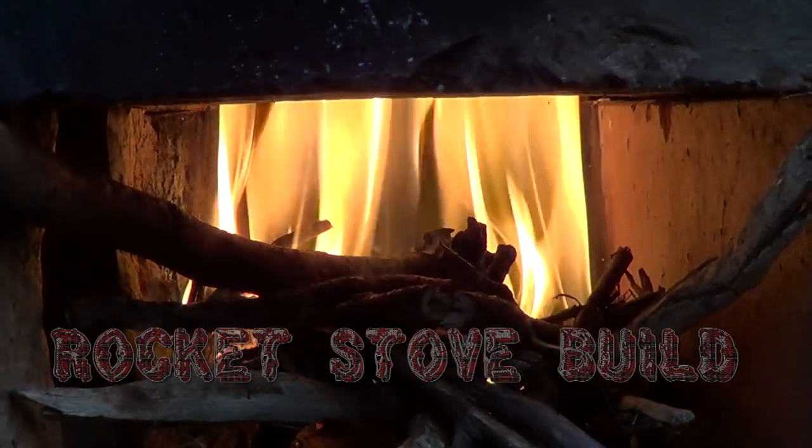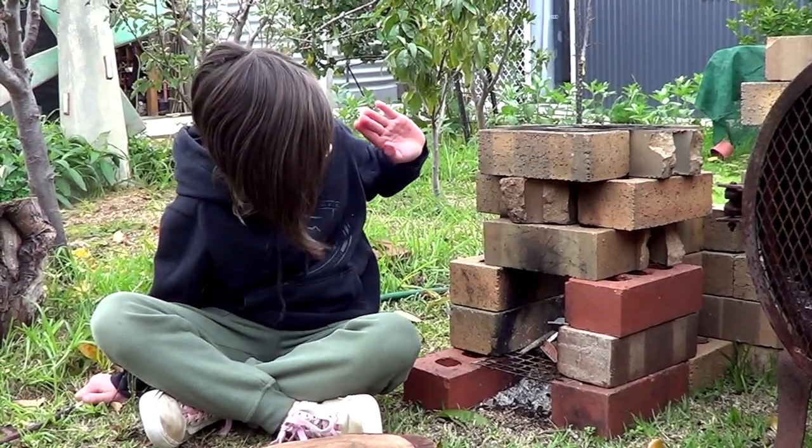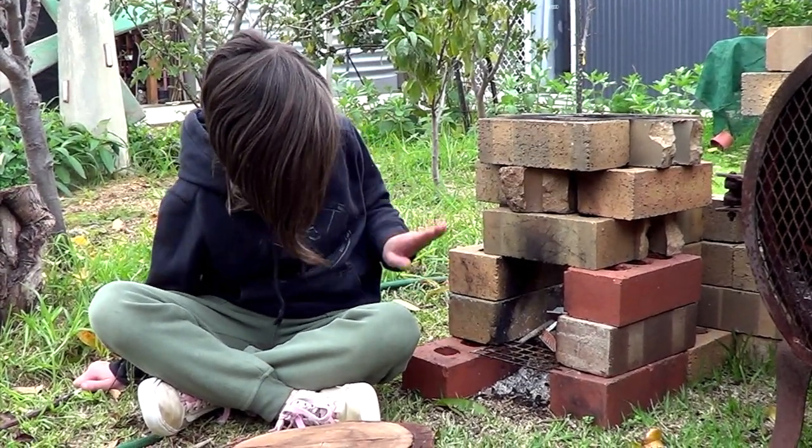Hey, my name is Emily Liu and this is the rocket stove that we built a couple of weekends ago that we cooked the barbie on.